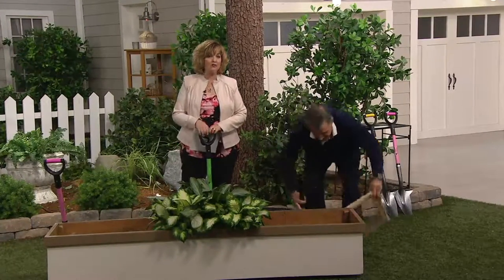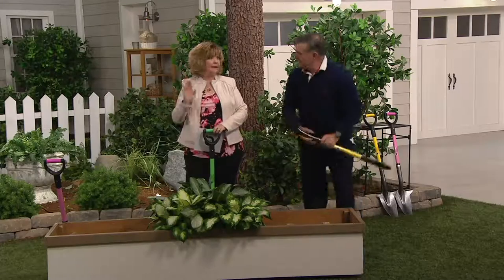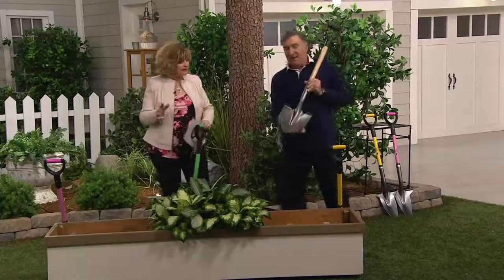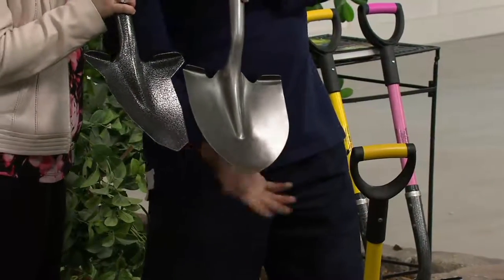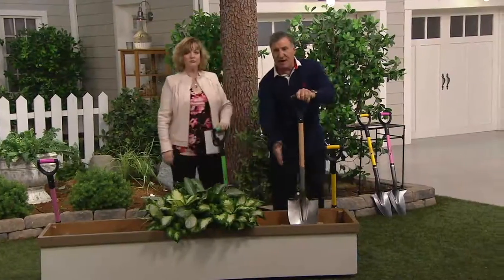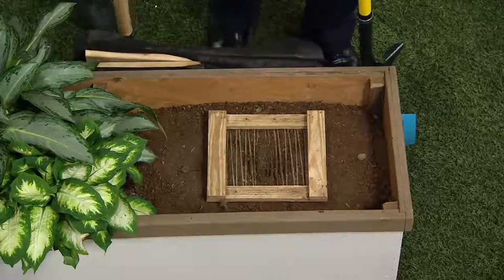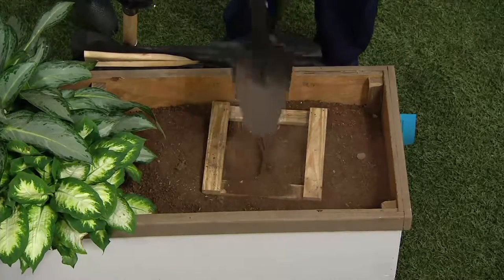If there's a rock blocking where you want to plant something, you can easily get under it and pop it right out — even a big rock — because of how this is shaped. Regular shovels don't work well because they're too wide; too much blade distributes your weight across too large an area. Standing fully on a regular shovel through roots — nothing happens, it's just pushing them, not cutting them. With the Spearhead, just push through and it cuts right through.